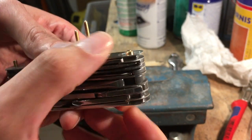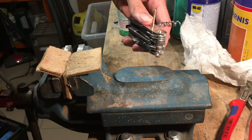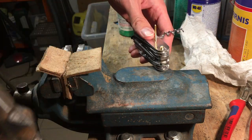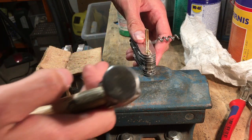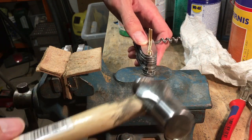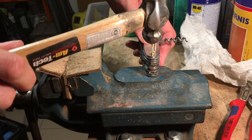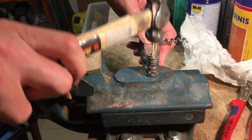Now let's do our job. You need a hard ground here. All tools are inside the corkscrew when I do this job — it's always open, I don't know why, that's just how I do it. And now you use your ball hammer here and make the head of your rivet.